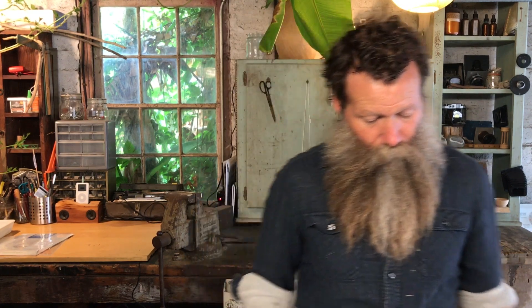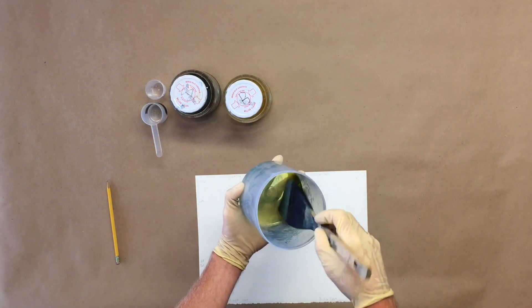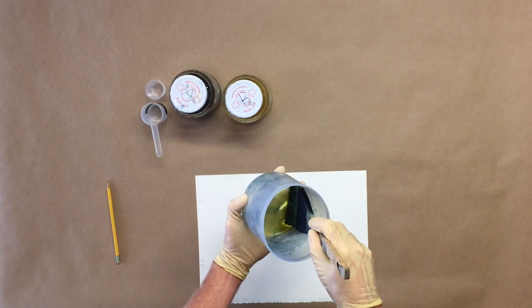It's easy to get kind of overzealous and paint all over the place, and all of a sudden you're all the way to the edge. I think it's nice to have a little bit of a white border. As we go to apply the emulsion directly onto the paper, we're going to be using the brush. In the beginning, I just like to put the brush in there and really kind of saturate the brush.